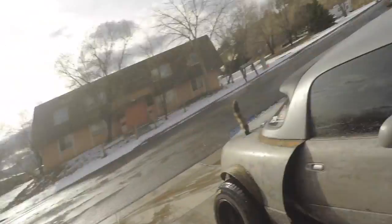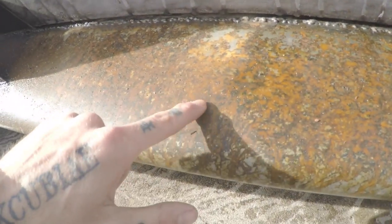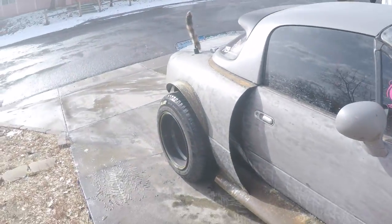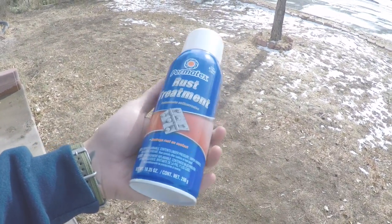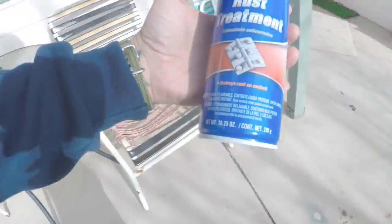My car is officially filthy and starting to rust pretty good from all the snow we've received. So I'm gonna wash it, get all the smuts off of it, and then I got some of this rust spray. It's a little cheaper than the naval jelly rust inhibitor gel I usually buy. I'm gonna try it out, see if it works. I don't have a lot of faith in it, but once I get the rust off, if I like the patina I'm probably gonna give it a little clear coat just so it doesn't turn orange and powdery again.